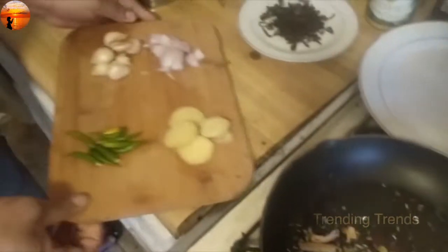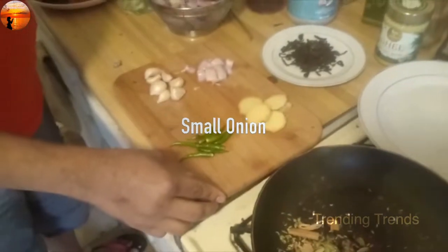I am going to add some salt. I will add 2 xamani. And we are going to cut some shallots.